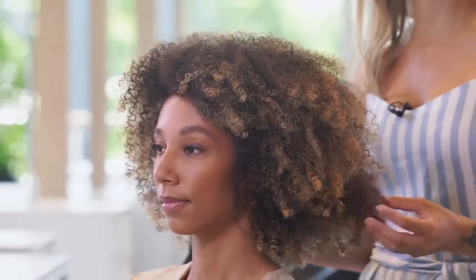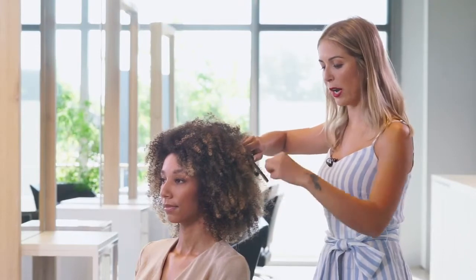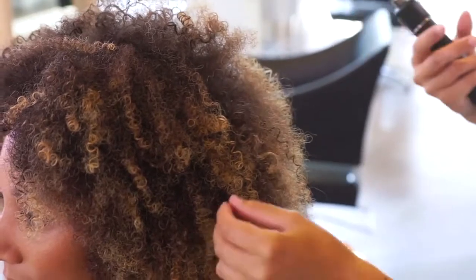Now that I've finished the drying process with my diffuser, I'll be choosing a very small curling iron just to give me some dimension and also some softness on the curls. I'll be picking random sections around the whole shape just to create some softness and also some different dimension into the head shape.